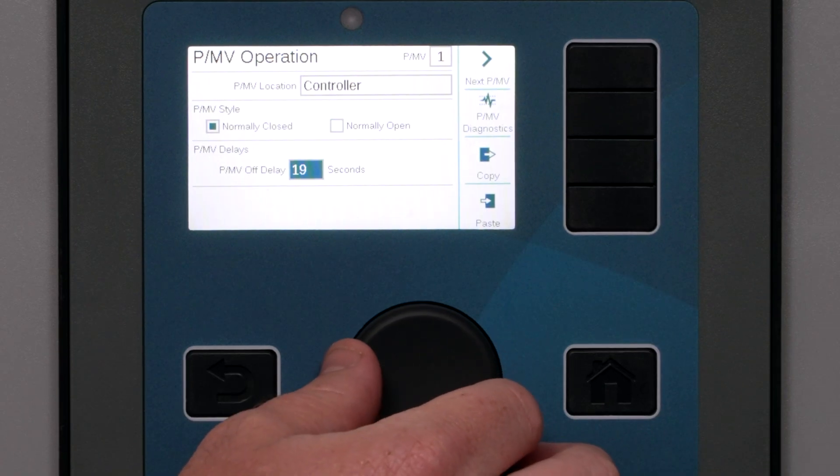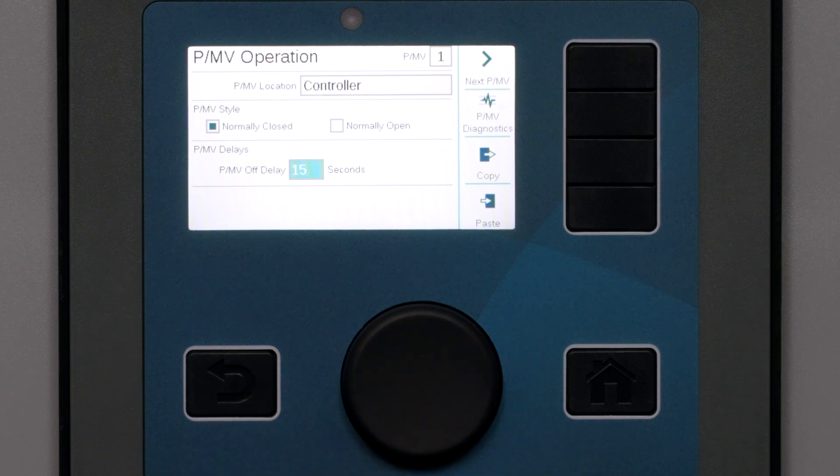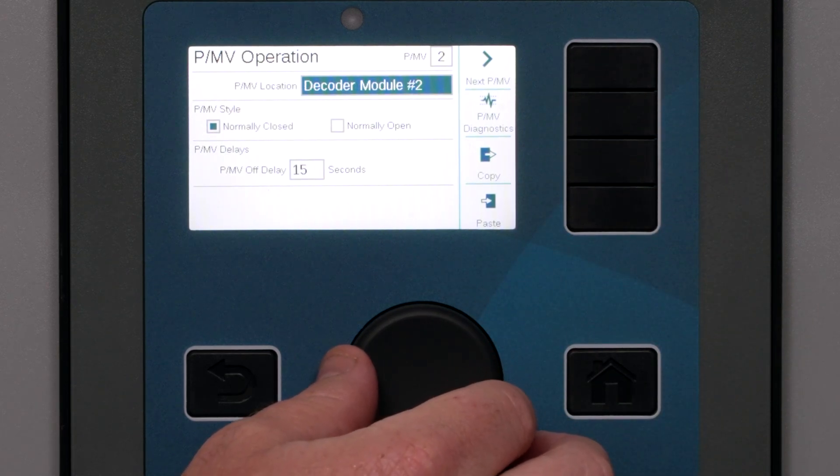Set the PMV off delay if you choose. The default setting of 15 seconds is good for most applications — it means the PMV output will remain active for 15 seconds after a valve that calls for it has turned off, so system pressure can stay on for the next valve. If you will have more than one PMV, use the Next PMV button to advance through them all and configure each one.